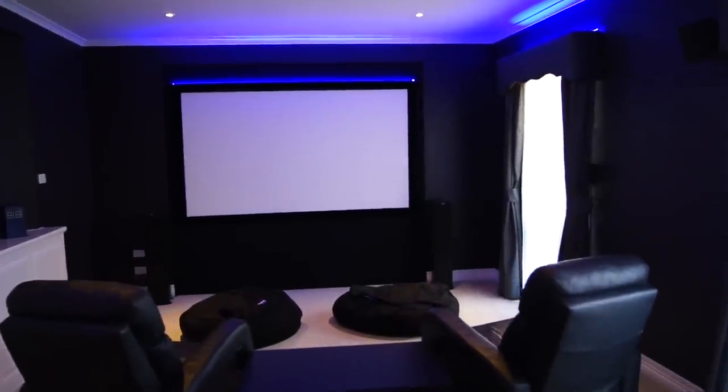Hey YouTubers, welcome back to my home theatre. It's been a bit over a year since I last did a video about this place. I'd like to say it's because I've been busy updating it and doing things, but the reality is I've just been enjoying it. I said I would give you some more, and here it is.